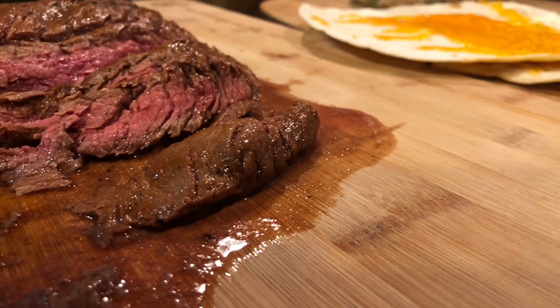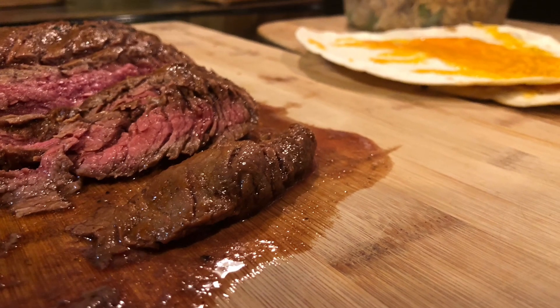The flank steak turned out a perfect medium rare. We're going to slice it across the grain — the beef turned out really juicy. I'll tell you, that Blackstone does a great job. Take a look at the Blackstone, see what you think, make your tacos your own, and let's give it a taste test.